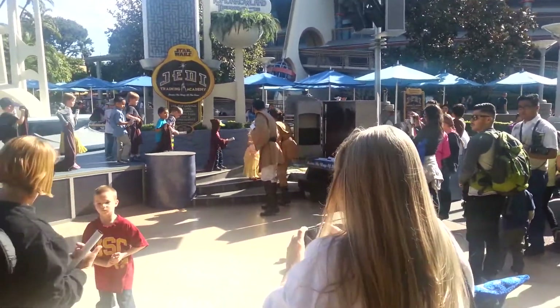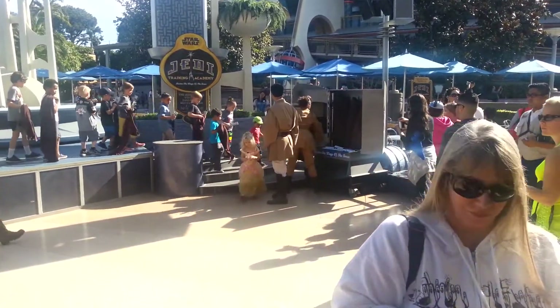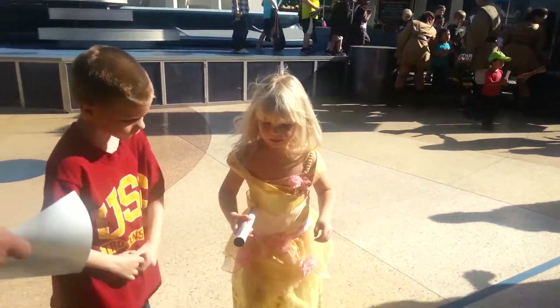Remain where you are — your Padawan shall return to you. Padawans, form one line along the left side of the stage. Return your props and lightsabers and prepare to receive your official diploma. On behalf of all of us at the Jedi Training Academy, thank you for joining us today. We hope that you enjoy the rest of your day at Disneyland, the place where dreams come true. And may the Force be with you. Let your Padawans return to you. Aerith, I'm so proud of you. I love you.